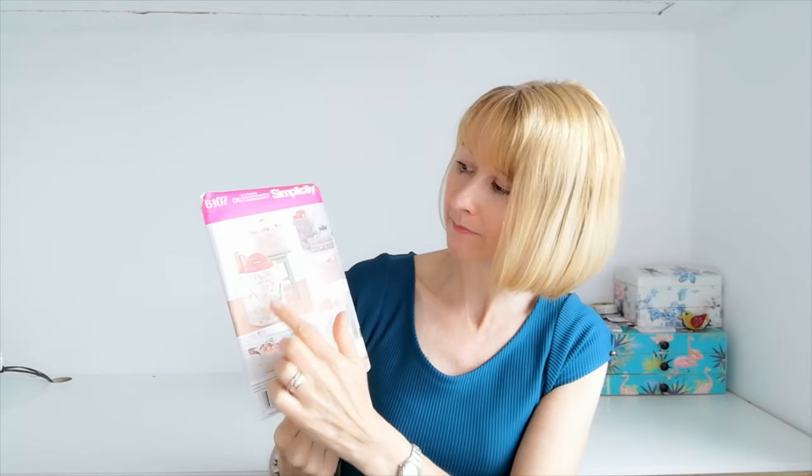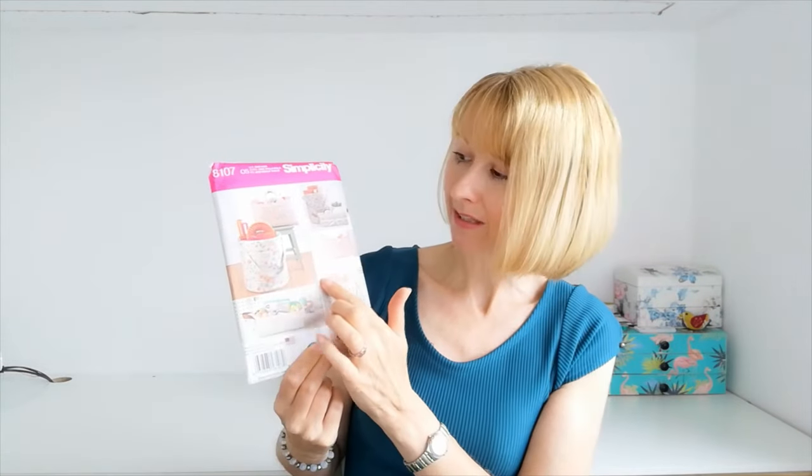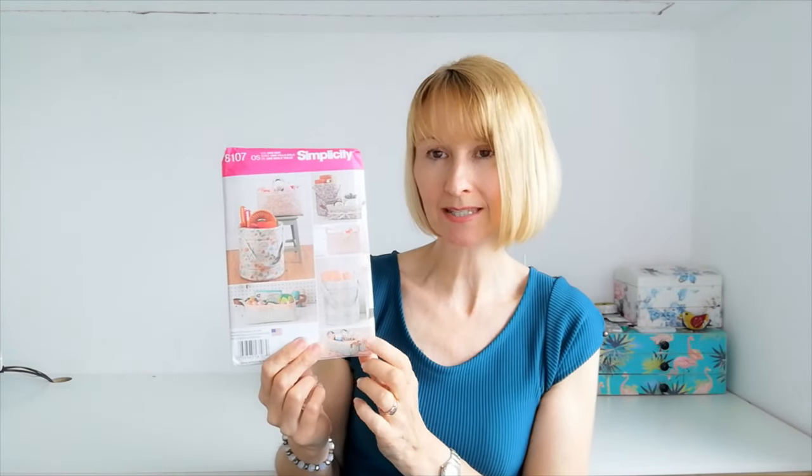Or choose Simplicity 8107. Here we have the choice of storage bins or boxes, and I think these boxes are ideal for storing patterns — that's what I use them for. You can use faux leather on the handles, canvas, calico, ticking, broadcloth, and contrasting prints for the lining that shows here and folds back on the boxes. Beautiful storage solutions that will really brighten up your craft area, or they can be used for bathrooms for storing toiletries and towels. Another really versatile little pattern.